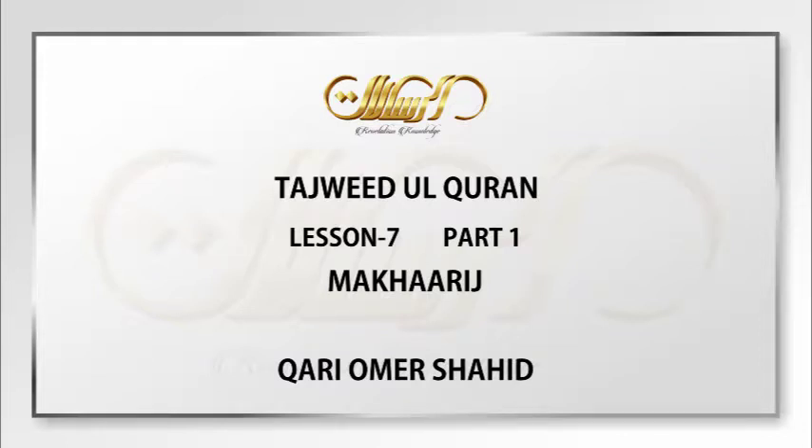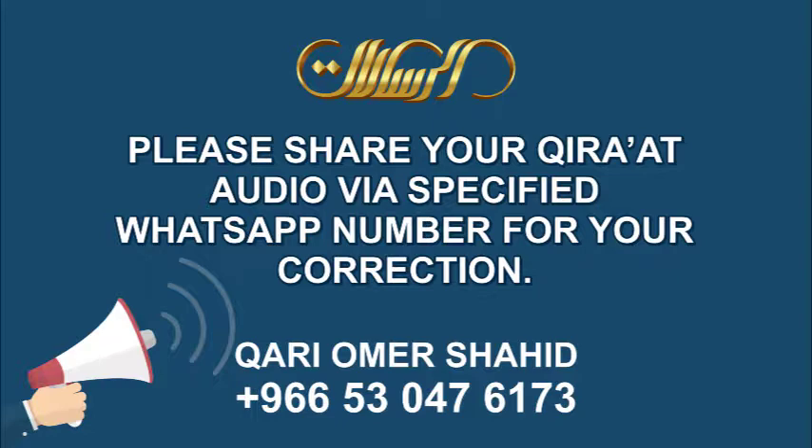Bismillah wa alhamdulillahi wa salatu wa salamu ala rasulillah. Fa a'audh billahi min ash shaitanir rajim min hamzihi wa nafkhihi wa nafthih. Bismillah ar-Rahman ar-Rahim.